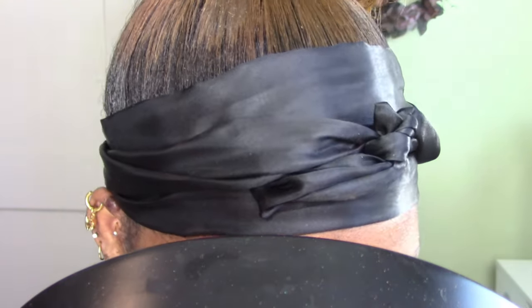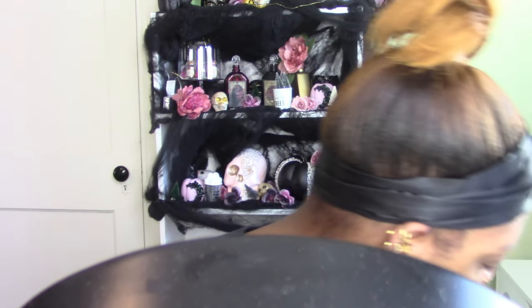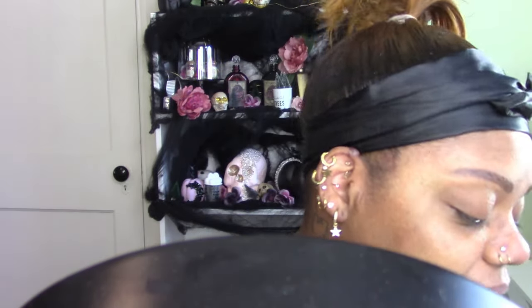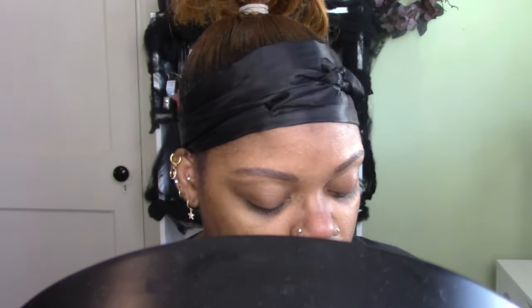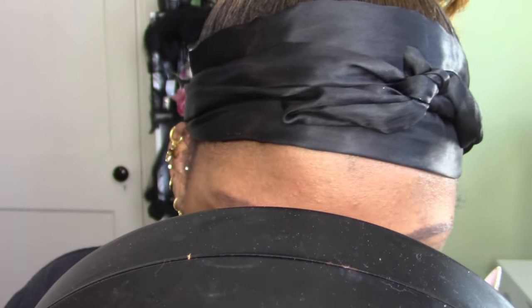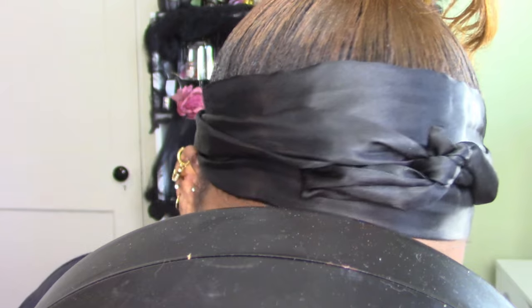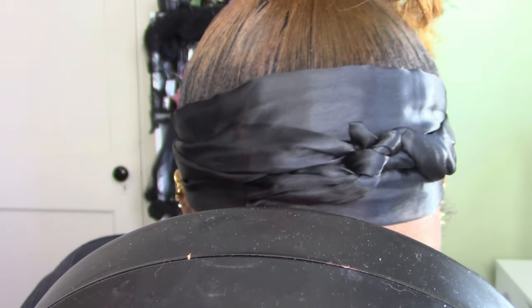My nose is a little bit dry, so I'm gonna take a cotton pad with some toner and just scrape a little bit - my nose has some dry flakes around my nose ring. I'm using a cotton pad with toner and my nail to get that dry skin off. I'm wearing a powder foundation today so I don't want to accentuate that dryness.